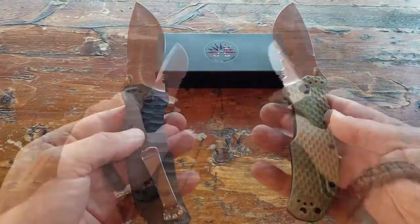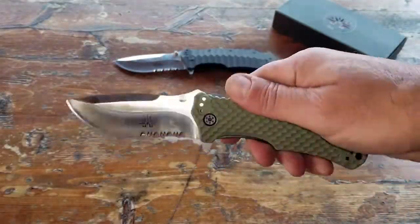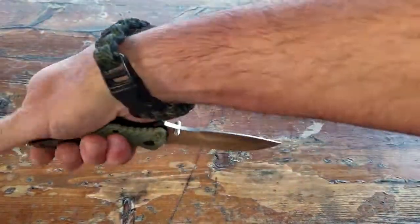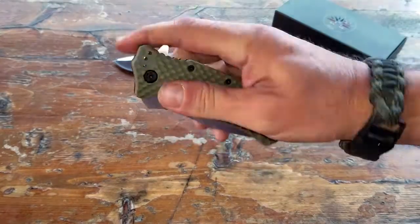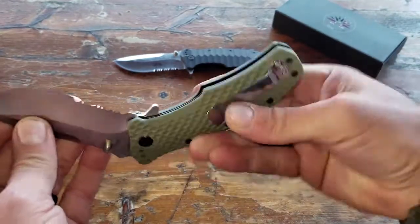Let me get into some detail on why these two knives made the cut. I've been reviewing Off-Grid Knives for a couple of years now and they just seem to get better and better — better quality, more attention to detail. They recently upgraded their manufacturing plant and came out with a bunch of new models, including these two.